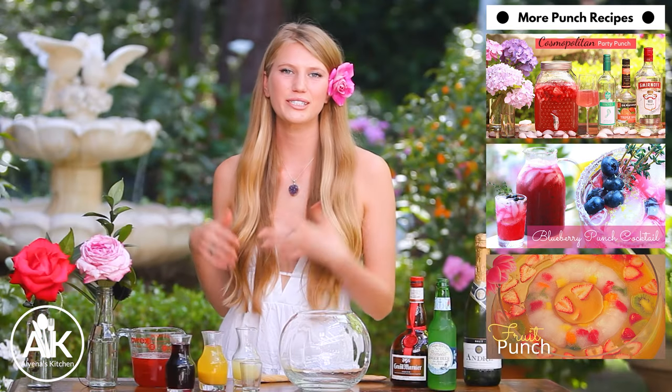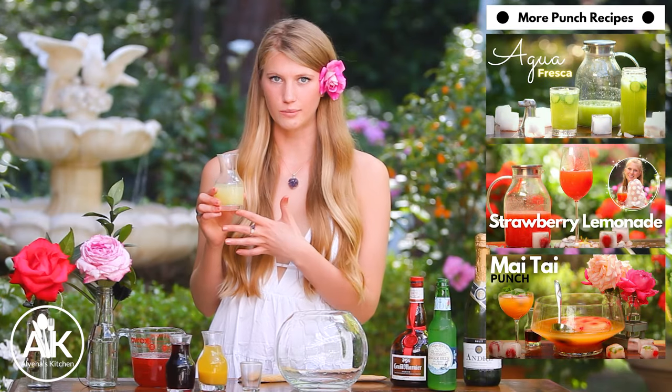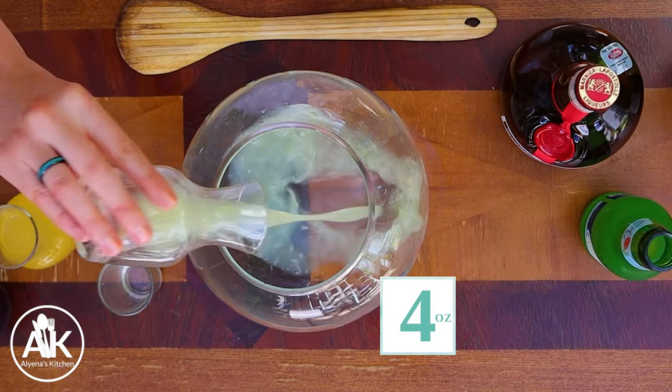It's now time to start assembling our cocktail. Here I have my punch bowl and to that I'm going to add some freshly squeezed lime juice — I have four ounces. Along with some pineapple juice; you can use store bought or freshly squeezed, but if you're using store bought, check the ingredient list because you just want pure pineapple juice. I have six ounces.